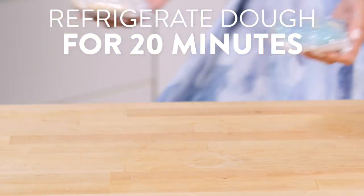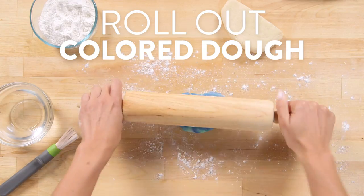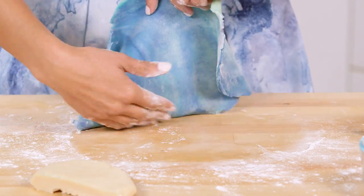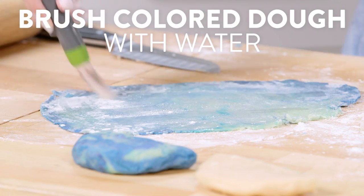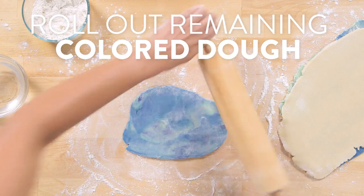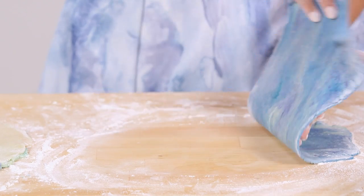Now refrigerate both doughs for 20 minutes. Next, divide each dough in half and then we're going to start by rolling the colored dough into a rectangle about a quarter inch thick. Next, roll out the plain dough, then brush the colored dough with a little water to help it stick, and top that with the plain dough. Roll out the rest of the colored dough, then brush the plain dough with water and top with the colored dough.